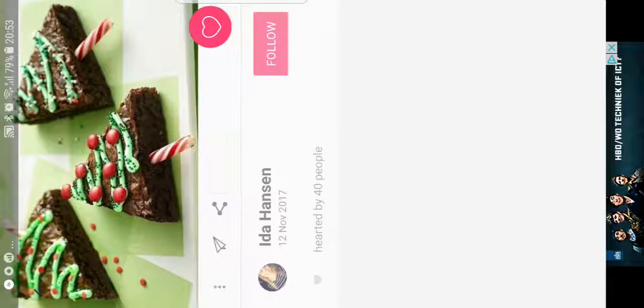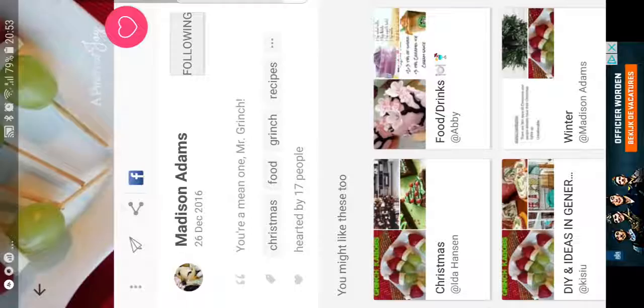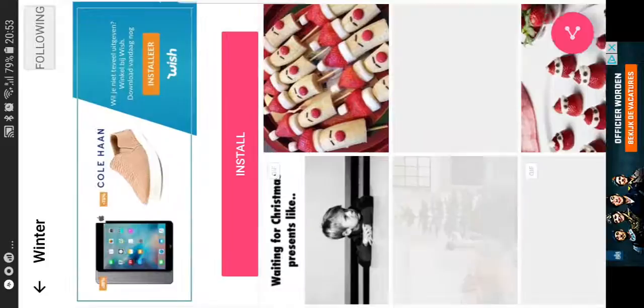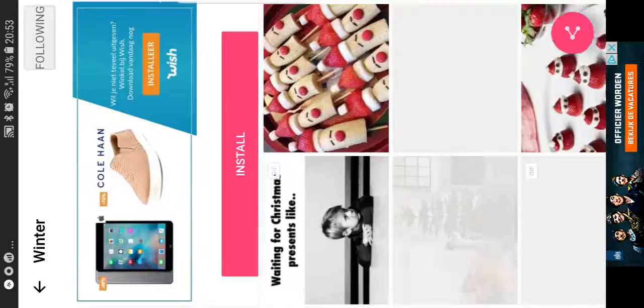That's basically it. You can also make the brownie Christmas thing. I showed you a little bit of everything - you see so many things. Download the app - it's called We Heart It. So those are the apps: We Heart It and Pinterest. If you enjoyed this video, give it a big thumbs up and subscribe - it's totally free. Boom, see you next time!